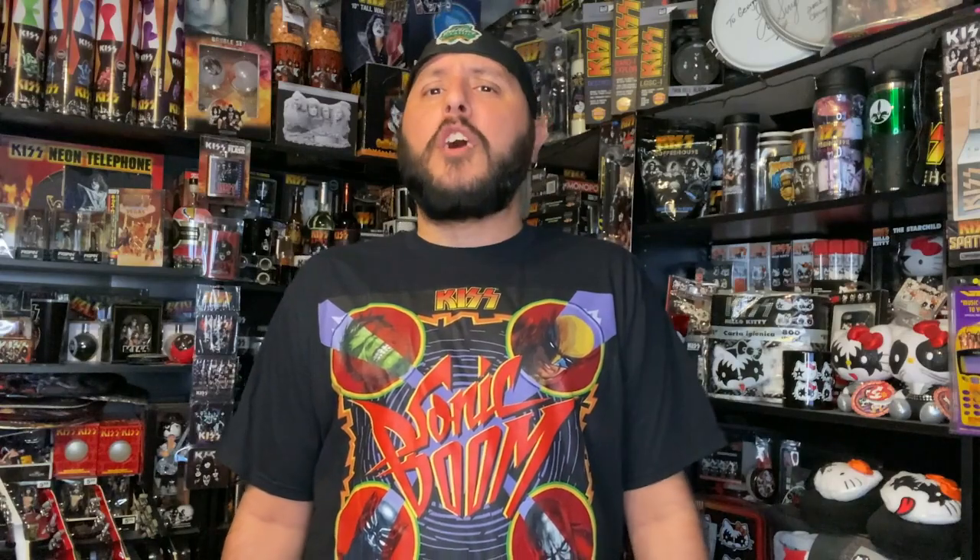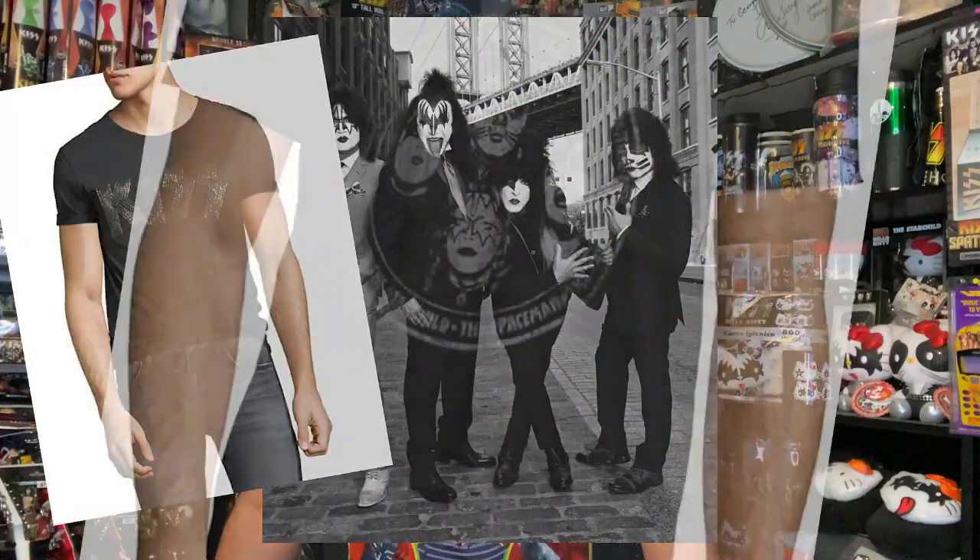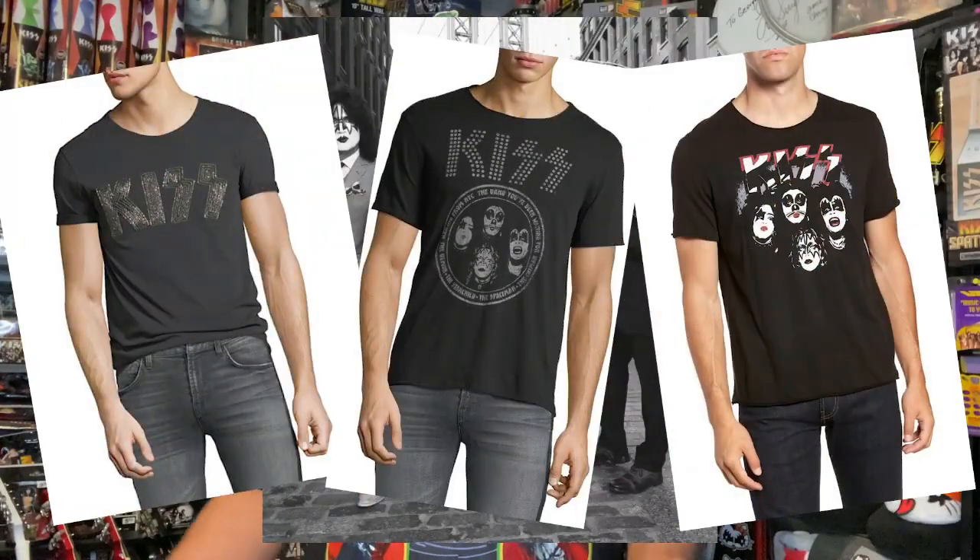I'm going to be doing another review on some of the new Kiss collectibles Kiss is releasing in the near future. Kiss is very well known for releasing partnerships with clothing lines. The last big one was with John Varvatos, releasing a limited run of Kiss shirts — it did fairly okay, but they were out there.